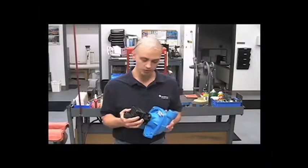Hi, I'm Chris from the HyPro Service Department, and I'll be showing you how to work on a 9303C-HM1C Hydraulically Driven Centrifugal Pump.